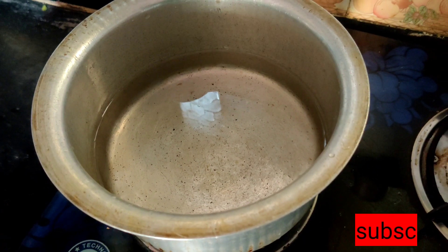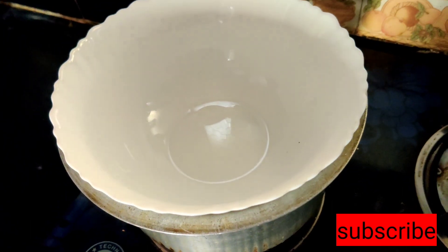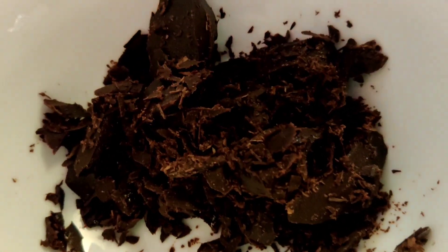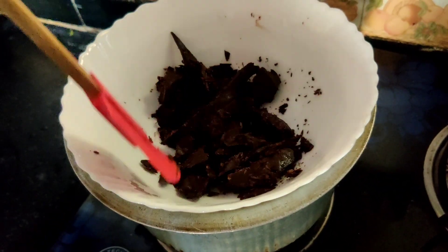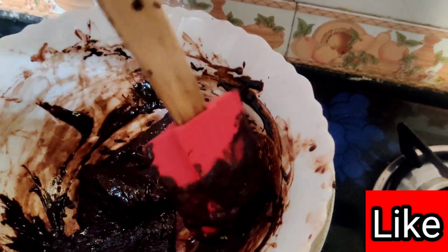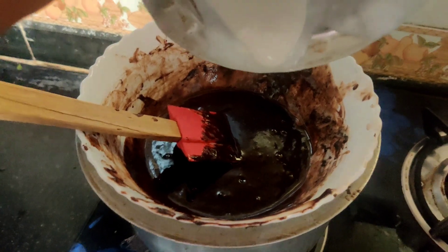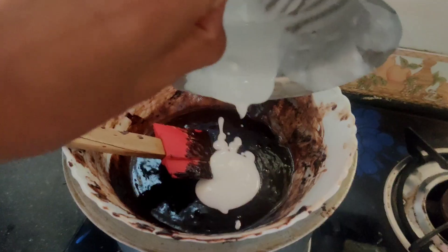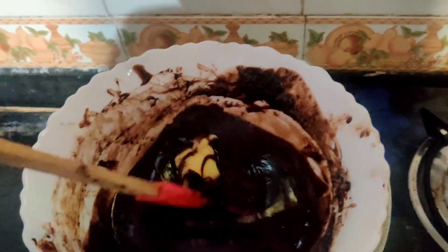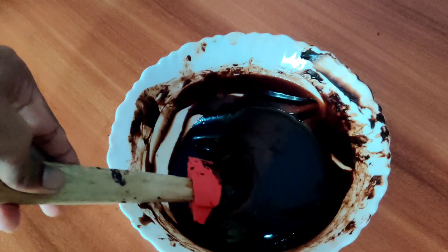Meanwhile we will make ganache. Take some water in a kadai and place a bowl upside down over it. Add dark chocolate and melt it, keep stirring. You can see the chocolate has started to melt. Now add a little amount of fresh cream, mix again, then add 2 tablespoons of butter — the butter gives shine to the ganache. You can see the chocolate ganache is ready.